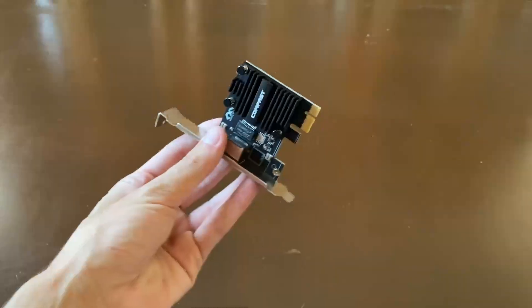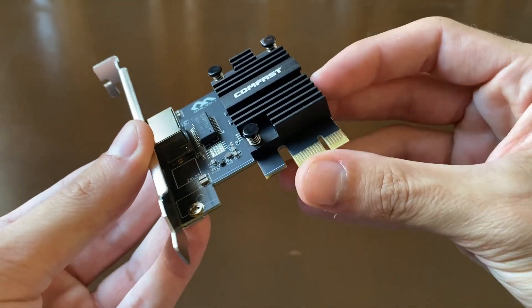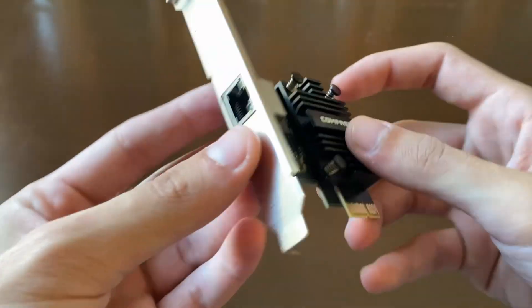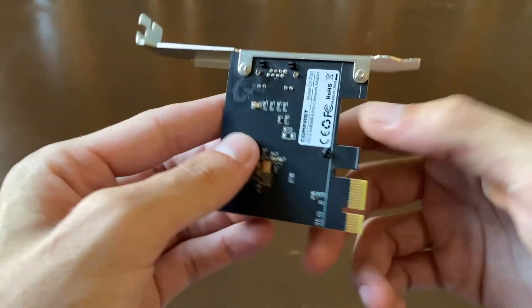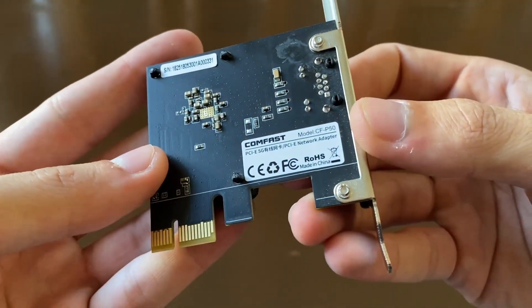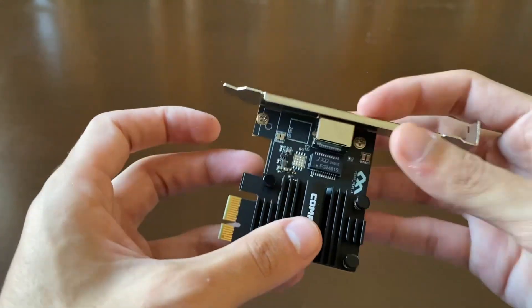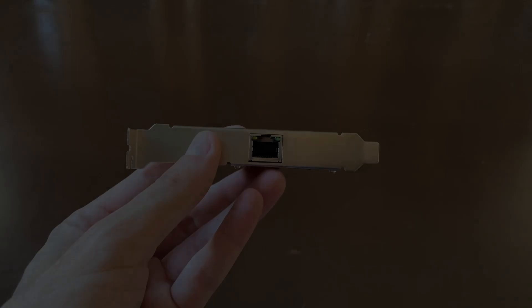This is a PCIe Ethernet card with a Realtek RTL8126VB controller supporting up to 5 gigabits per second. It includes a full-size 12 cm bracket and a smaller 8 cm bracket for compact builds. The card has a heatsink for cooling and works with both Windows and Linux.